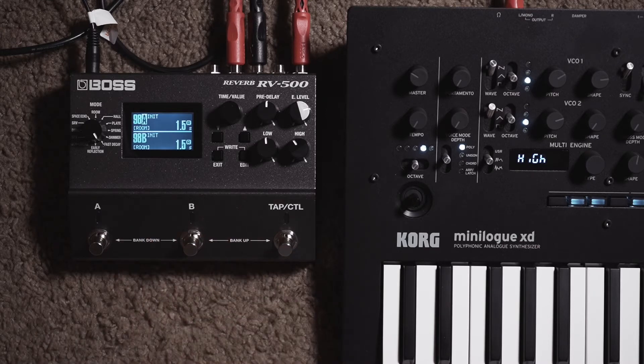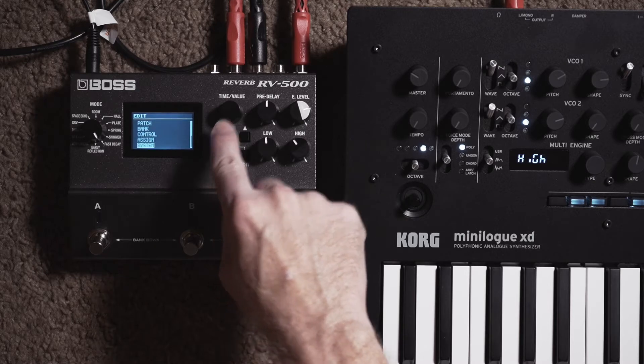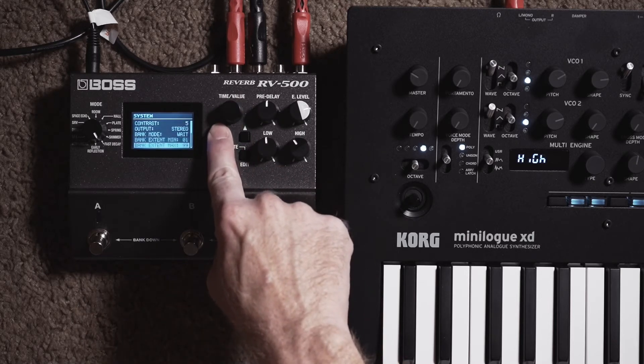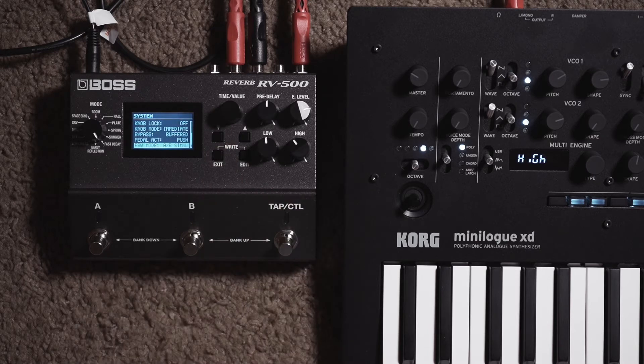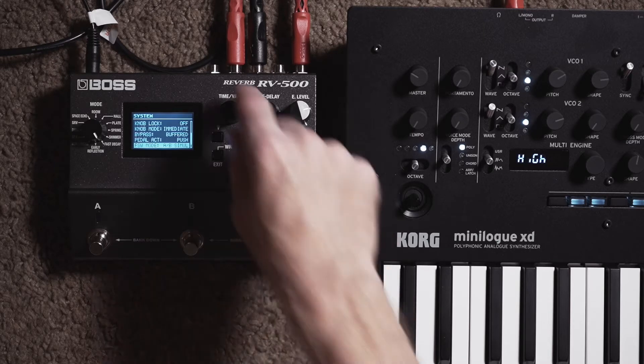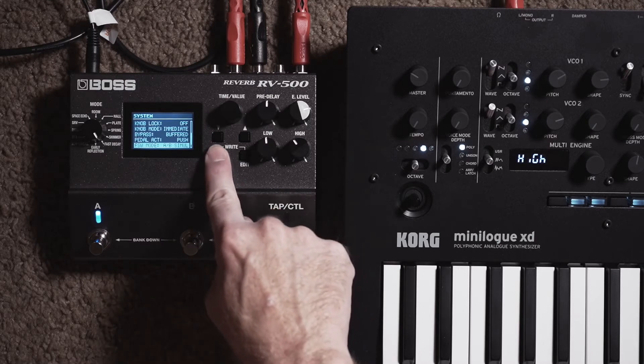An empty patch usually just has two rooms in both settings and by default this runs either A or B. It doesn't run A and B together. For this patch to work, you're going to want to have the RV500 in A and B simultaneous mode. In order to do that, press the edit button and scroll down to the system. Open up the system menu and go down — there will be a setting for FSW mode, which is foot switch mode. You want to have that set to A slash B simul and that'll let you run A and B together, then exit out of that.